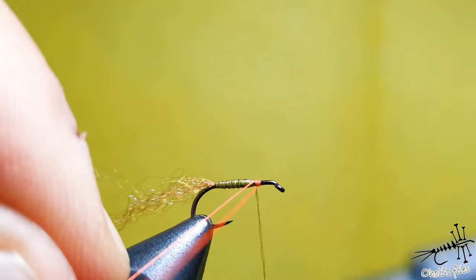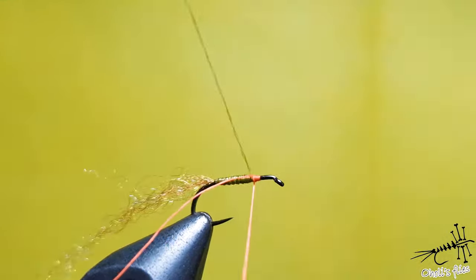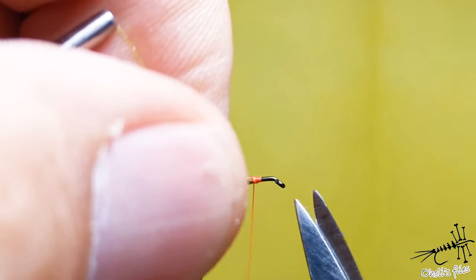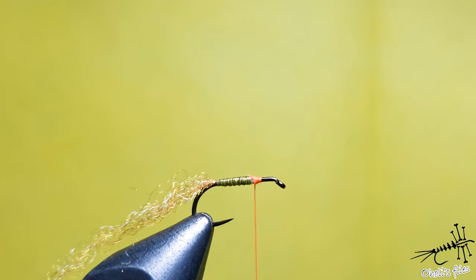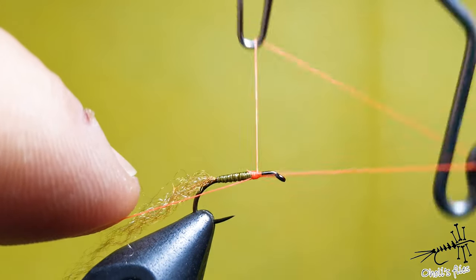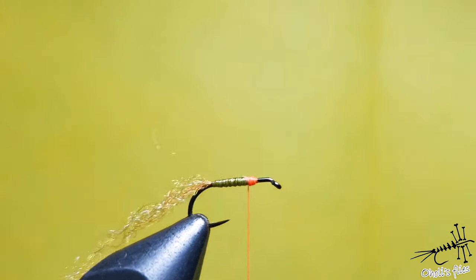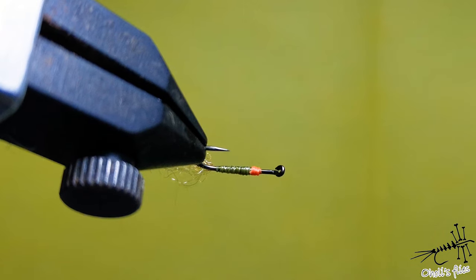As you can see, I left quite a bit of the hook here - the reason is I'm going to make a hot spot right now. Secure it with just one turn, then remove the excess. Instead of adding additional wraps, you can just finish here - this is the way to create a slightly thicker hot spot.